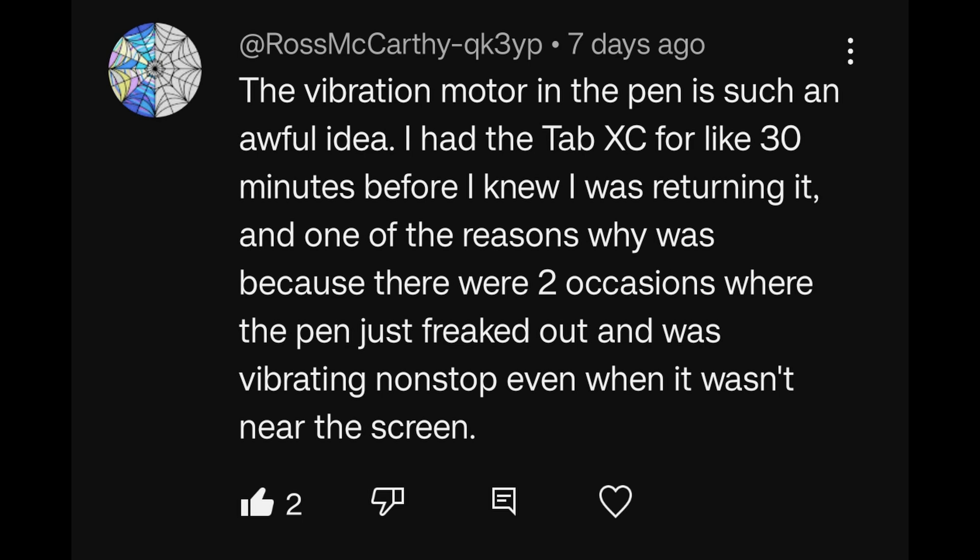The vibration motor in the pen is such an awful idea. I had the Tab XC for about 30 minutes before I knew I was returning it — on two occasions the pen just freaked out and was vibrating non-stop even when it wasn't near the screen. That's freaky and useful to know, and yes I totally agree that a vibration motor in a pen is a bad idea on so many levels. I just don't get how this idea got through stages of approval — not just to a prototype, but to a production thing. You're fully committed once you go there: you have to produce the software, the communication — it's a lot. And it's fully committed all the way through with something that just doesn't make sense and has no hope of working properly. A very strange decision.